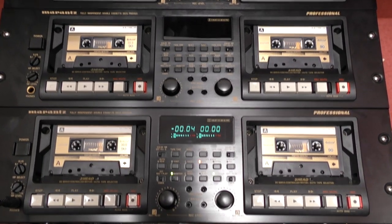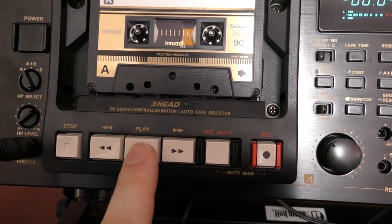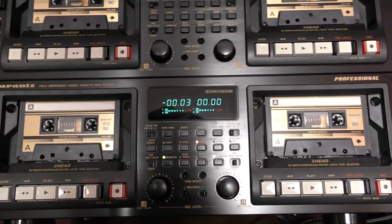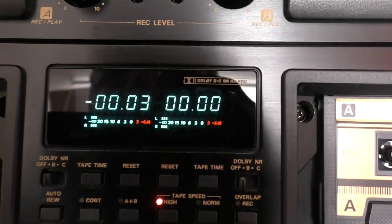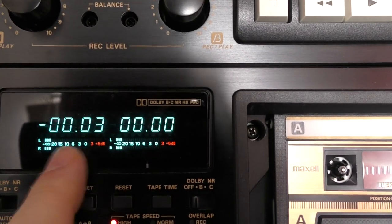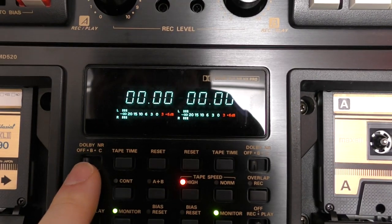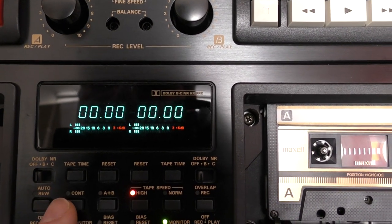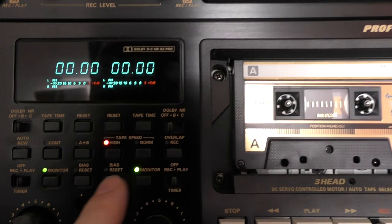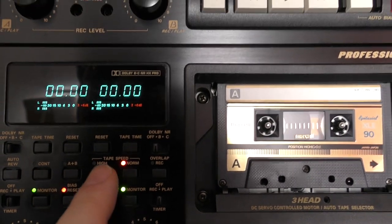These are really well built — the buttons are like Bakelite but they're micro-switched, lovely and firm, they light up, everything's solenoid driven. Looking at the front panel, we've got the display with Dolby B, C, and HX Pro — independent for each deck. Tape times and reset are also independent because, as I said, they are two fully independent decks. No one's asked for any Dolby on any of the releases so far, which is cool.